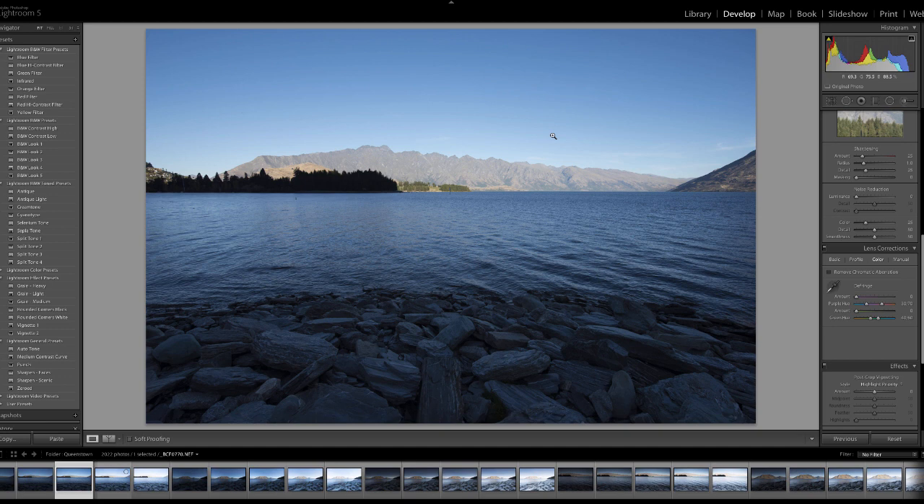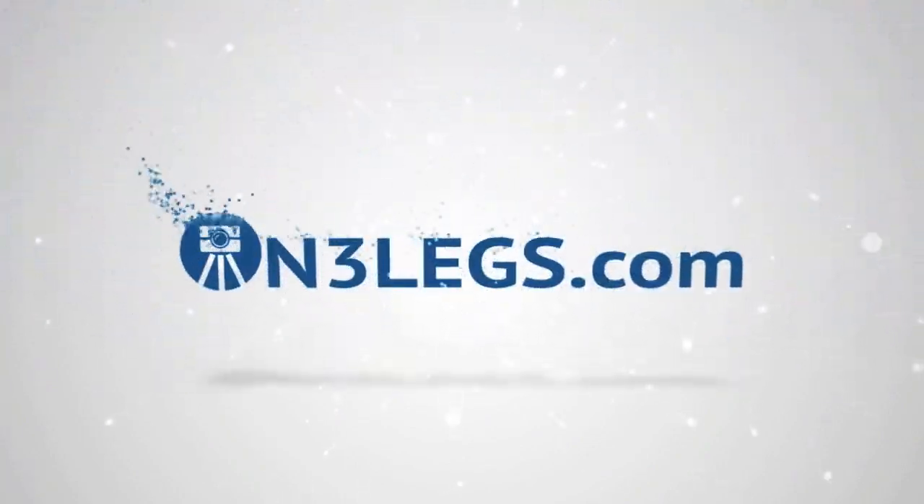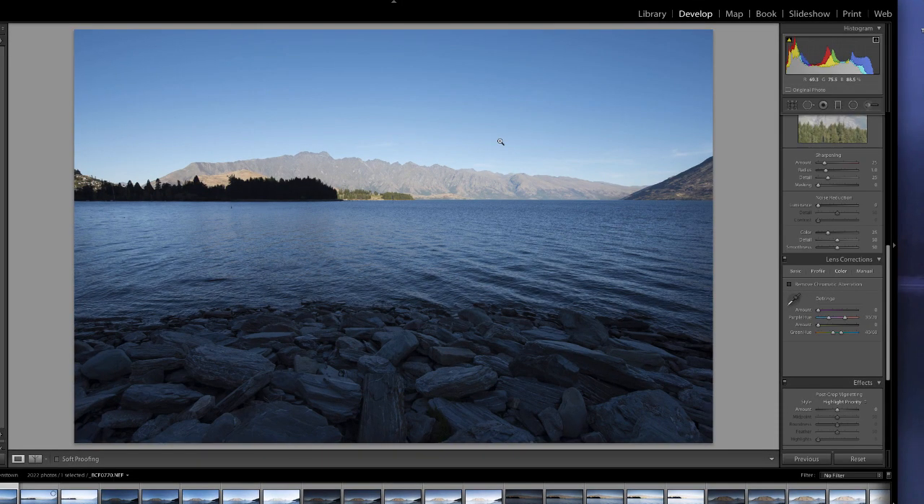G'day, Ben Futrell here from On3Legs.com. I'm going to give you a quick video on how to use Lightroom to enhance your images. I quite often get asked if I use HDR on everything, and the answer is no, mainly because HDR doesn't suit everything and HDR is also quite time consuming. So the other alternative is to use something like Lightroom or Photoshop. A lot of people do have Lightroom — it's become quite affordable, especially with the Creative Cloud packages. I get quite a few questions asking if I could do a tutorial on Lightroom, and here it is.